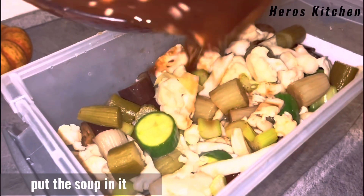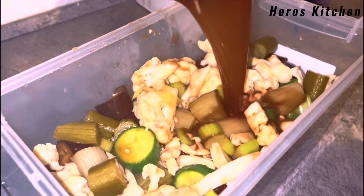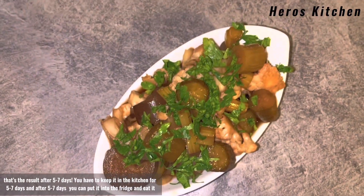Mix it. Put the soup in it. And done. That's the result after 5-7 days.